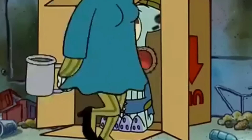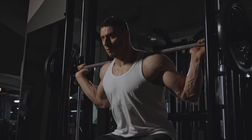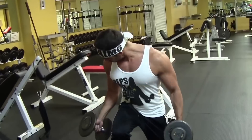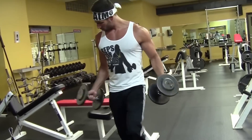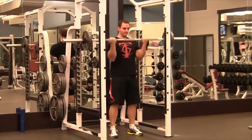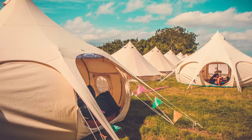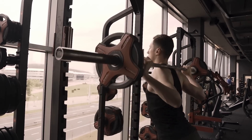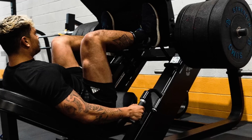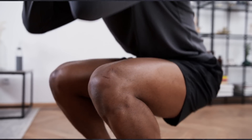A bunch of you guys requested me to make a leg day video, so here you are. I already know that this video is going to be less popular than my push and pull day video, simply because legs aren't as popular a muscle group to hit. Some people just don't care about their legs, and I must say I am kind of in that camp as well. I don't particularly enjoy leg training — I do it because I simply don't want chicken legs.